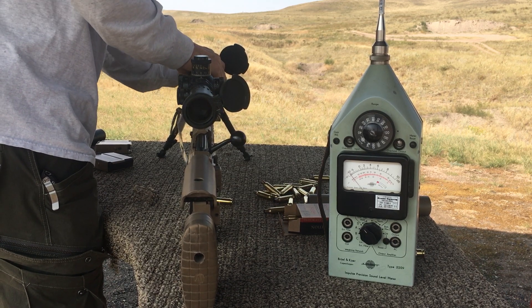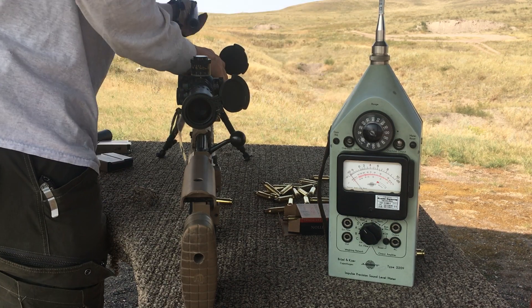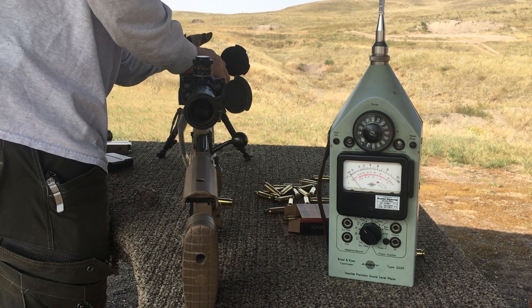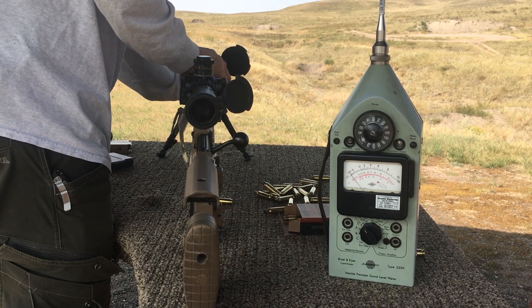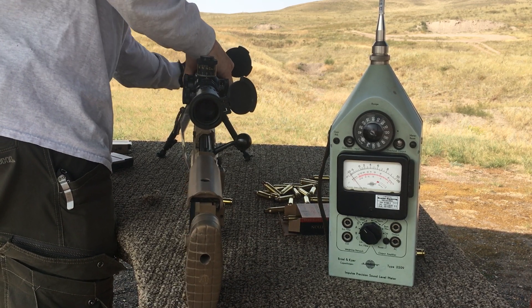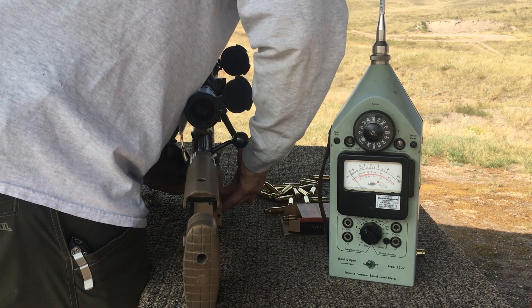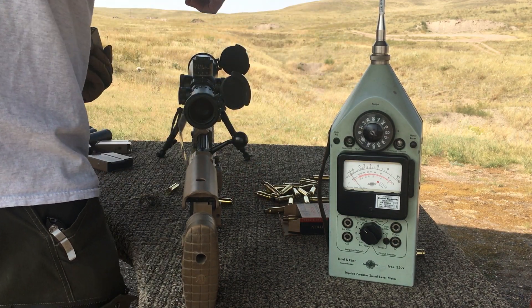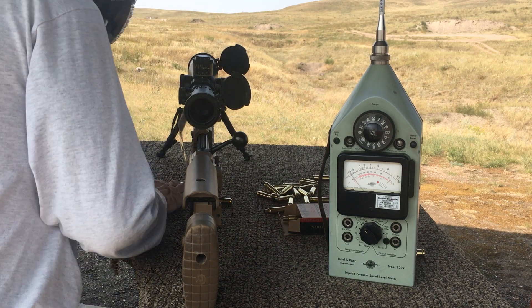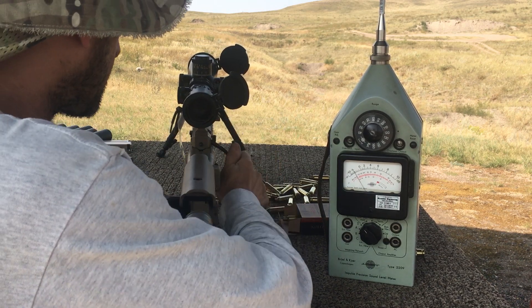Got to the dedicated 6.5 9-inch — here we go, a couple extra rounds. 1, 2, 3, 4, 5 — here we go. 9-inch 6.5.